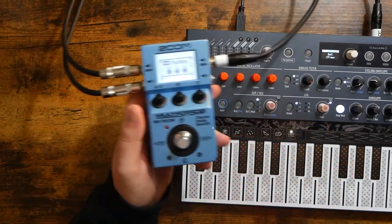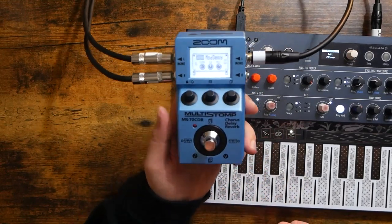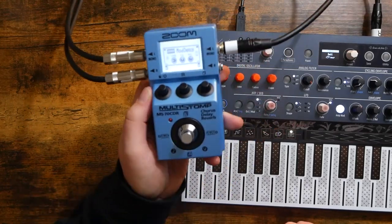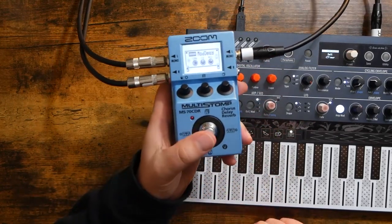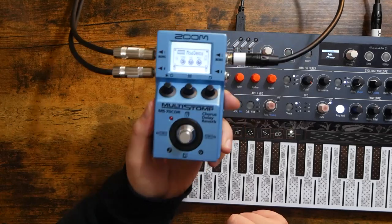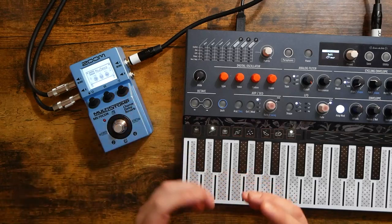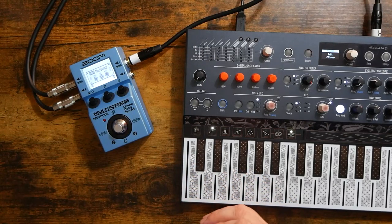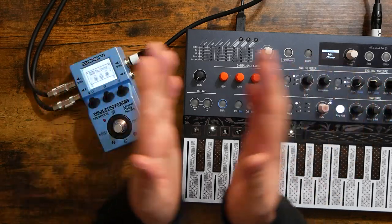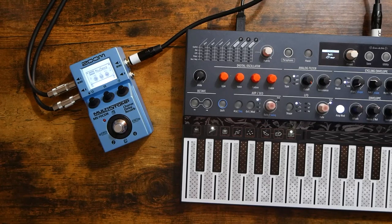And there you have it. I know I missed a lot about this pedal — there is a ton of depth and a wealth of options available with the MS-70 CDR. But I just wanted there to be a very simple and easy-to-follow tutorial out there to get you started with the extreme basics. I do hope you found this video informative or at least entertaining. If you did, be sure to leave a like; if not, a dislike is okay too — it just makes me try harder next time. Either way, be sure to hit that subscribe button and ring that notification bell. Thank you all so very much for being here. Thanks for watching — we'll see you next time.